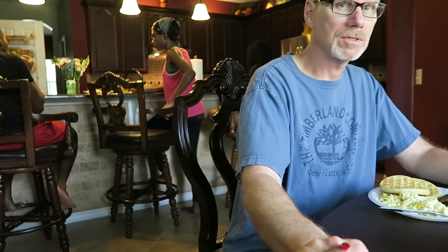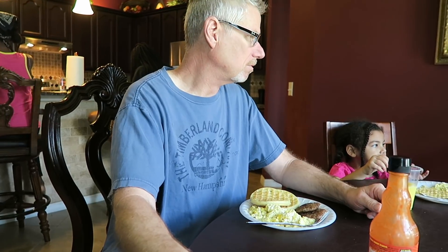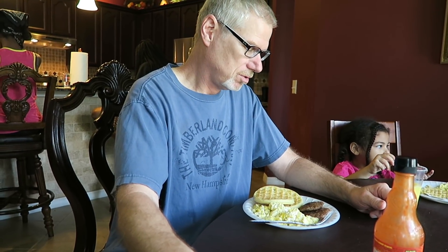We've got to say grace, guys. Imani and Jamal — Heavenly Father, thank you for the food we're about to receive in the nourishment of our bodies, in Jesus name. Amen!